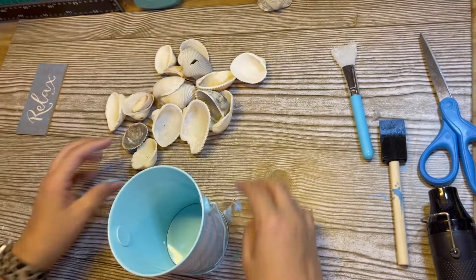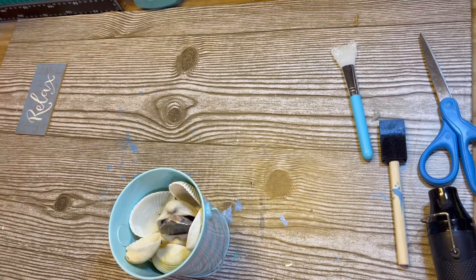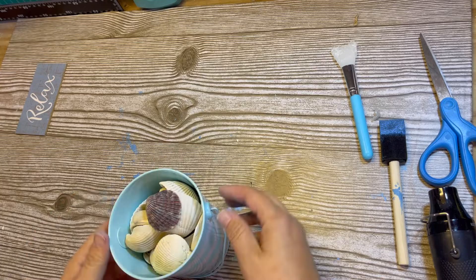This next project is so easy. I got this little bucket from the Dollar Tree, and since I go to the beach all the time, I just filled it with shells that I found at the beach the other day. That's it — easy peasy.